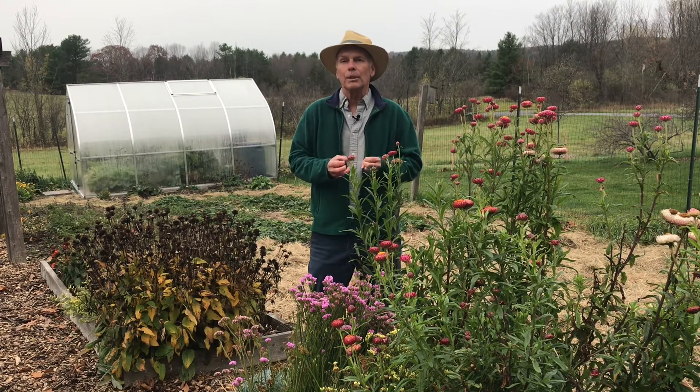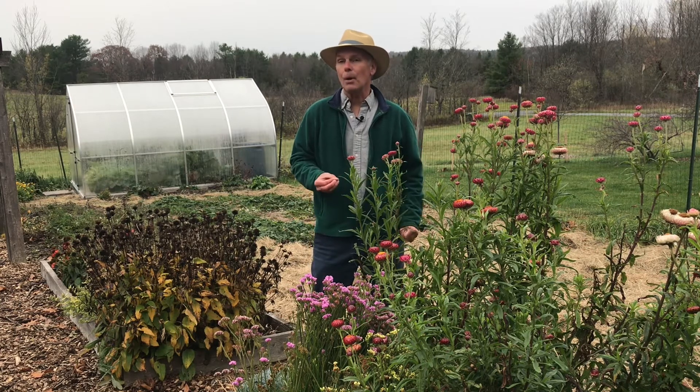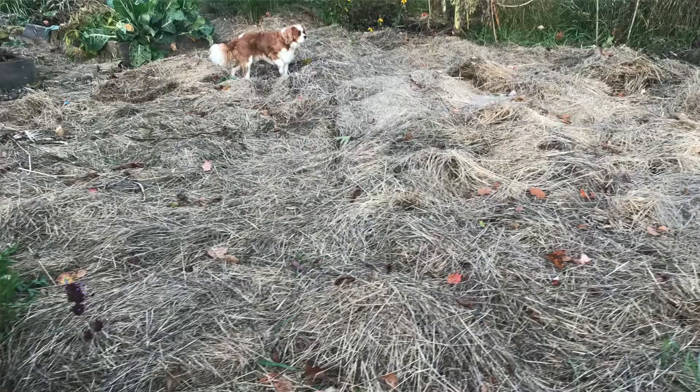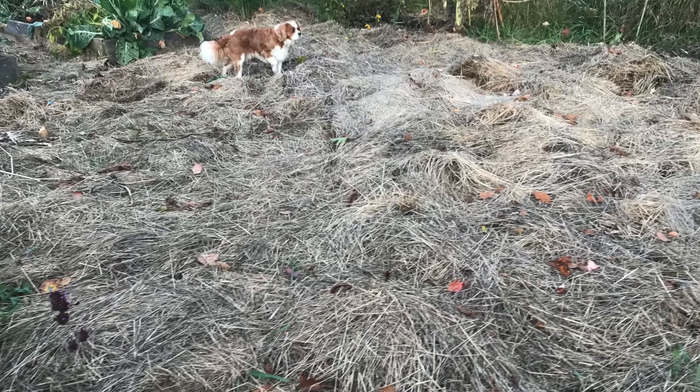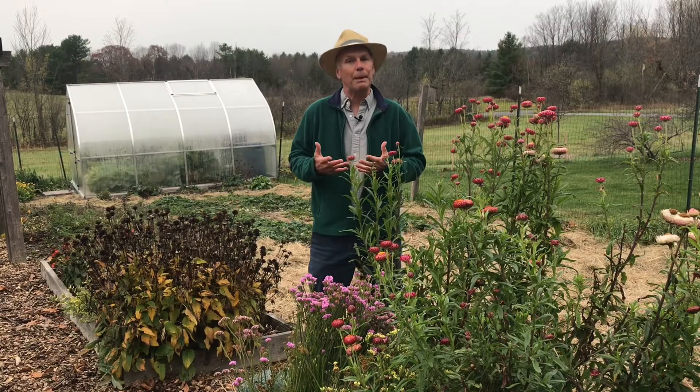Some of these tips and tricks really revolve around protecting the soil, and the one I like to always promote is making sure that something is on your soil 12 months of the year, whether it be plants growing or mulch on it. The idea is that you don't want to leave your soil bare.